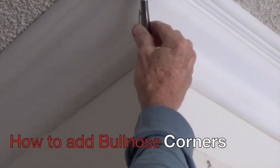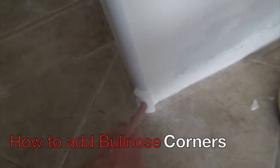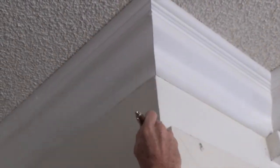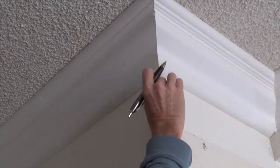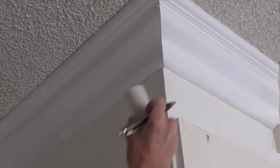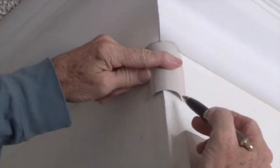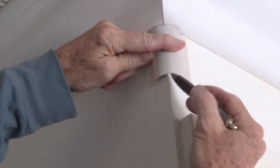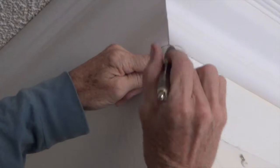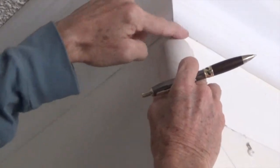Thank you for watching The DIY Guy. Today we're working on how to bullnose your walls. If you have straight corners like this, some of you may be thinking bulldoze or bullnose — I'm saying bullnose the corners. These are called bullnose corners, and a lot of the newer homes have bullnosed corners. This was a wall that had existing crown moldings on the ceiling on a square-cornered wall, and they're now bullnosed. I'll show you the steps I had to go through in order to do this.